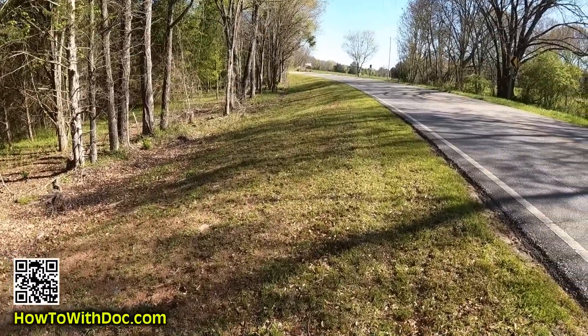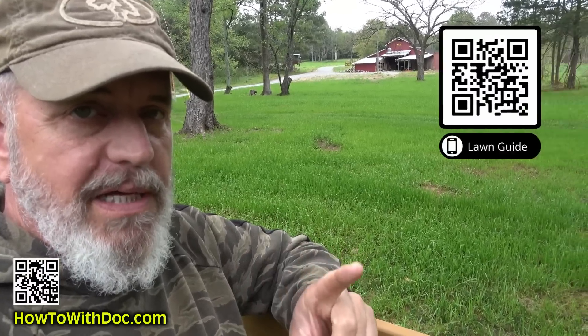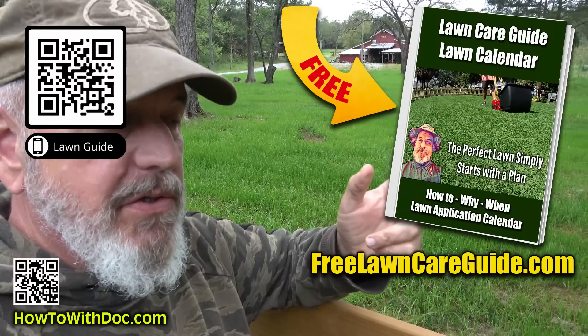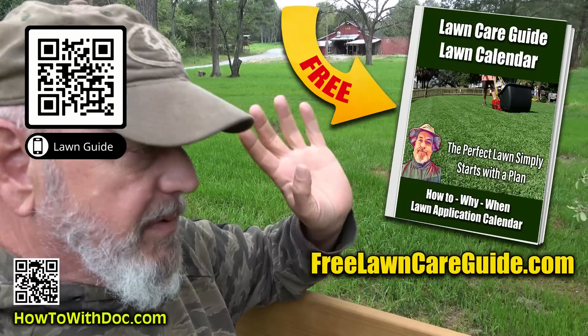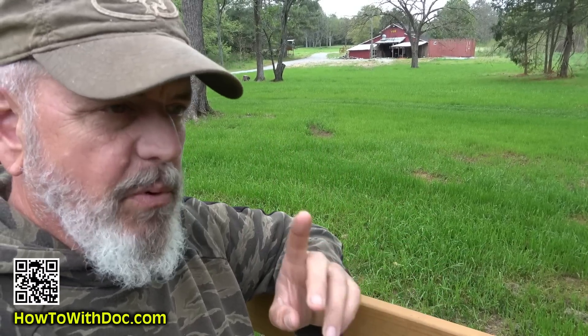The other lawn I have is the whole roadside — a quarter mile of road frontage — and I'm gonna put Bermuda seed out there. Now I want to warn you: make sure you get the lawn guides. There are individual websites for each type of grass — Bermuda, zoysia, and cool season grasses — with calendars, product links, and answers to questions about grubs, bugs, and disease. One important point: if you have a Bermuda or zoysia lawn planted in sod, don't go out and overseed it — bring it back to life instead.